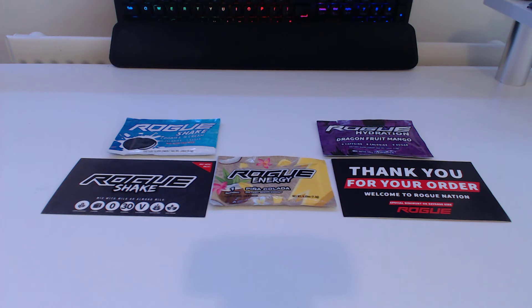It's usually meant to take 21 to 30 days for international shipping. However, it came to my place in 10 days from ordering, whereas it's meant to take 21 to 30. That's really quick and that's why I actually want to try it out. So today we're going to try Rogue Energy Pina Colada.